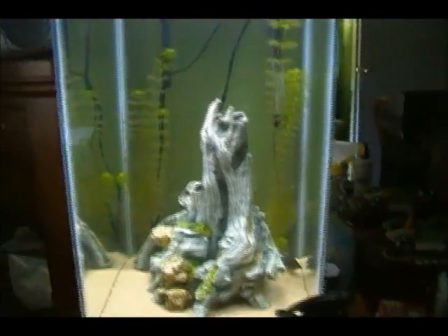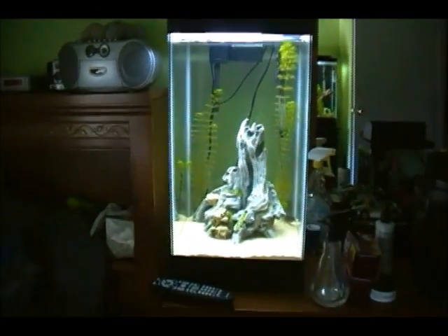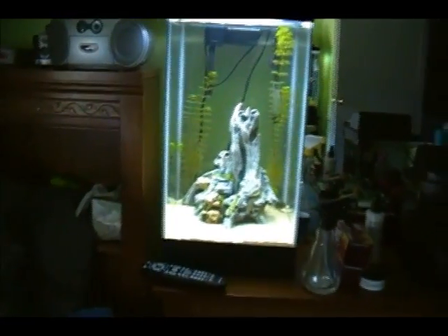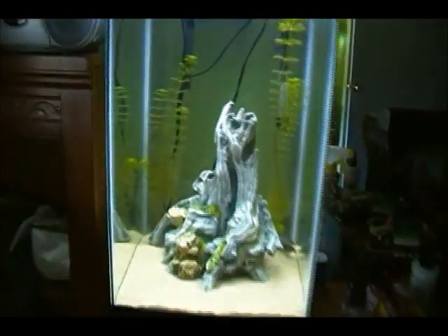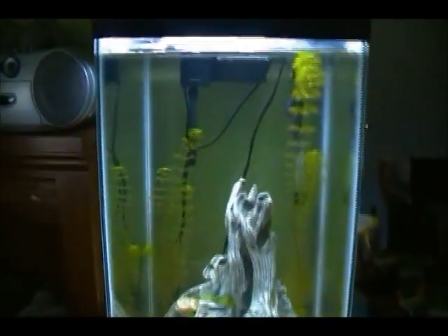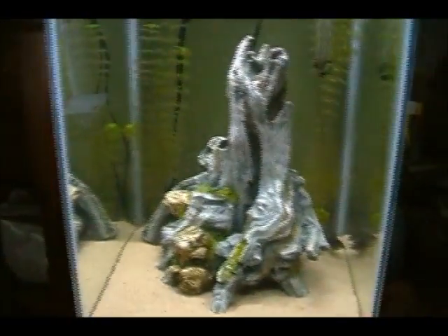This is Bob's new tank — I really like it. I knew it would look good with the sand. It's a really simple tank; I didn't do a ton to it. I really want to try planting it better because it looks kind of sparse right now, but for the hardscape I like this piece of driftwood — I used it in my old 20 gallon.